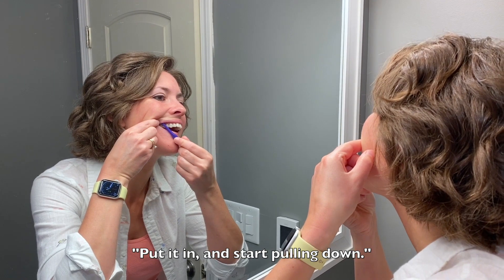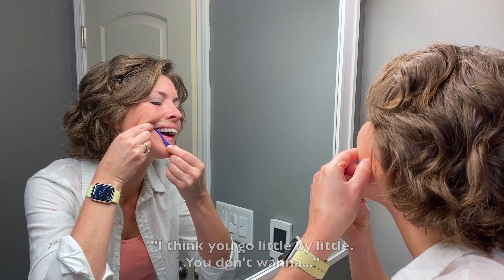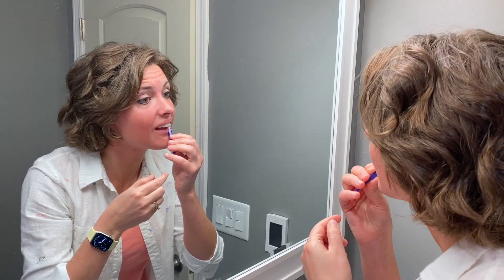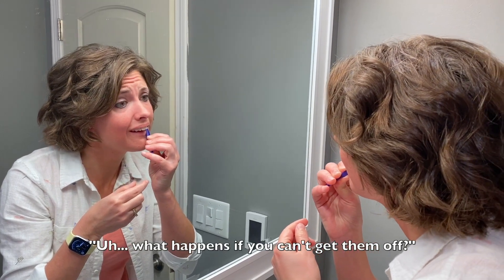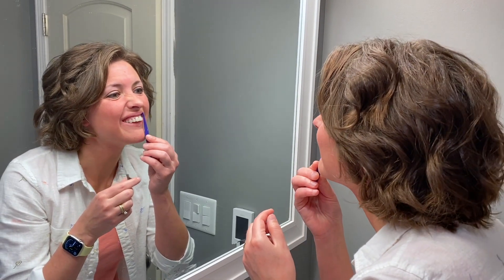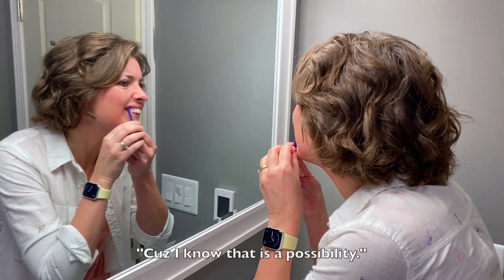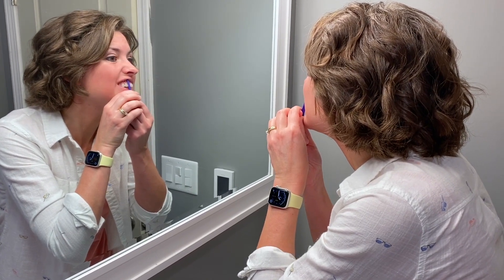And sit in and start holding down. I think you do that kind of little by little — you don't want to... They are on there. Holy moly. What happens is you can't get them off? I feel like they're definitely unseating just a little bit. I don't want to break them, because I know that is a possibility, but get off my teeth!